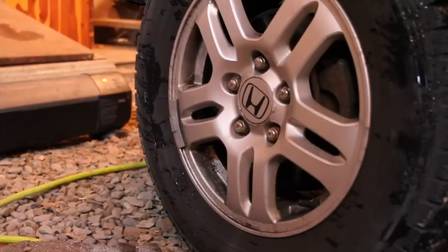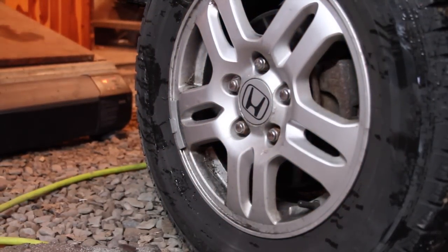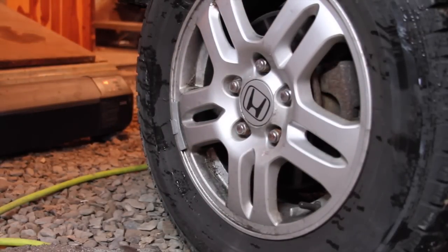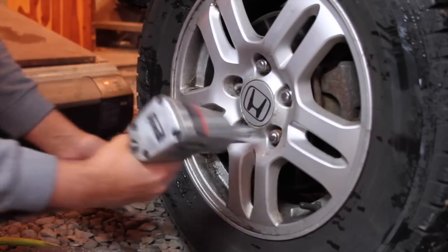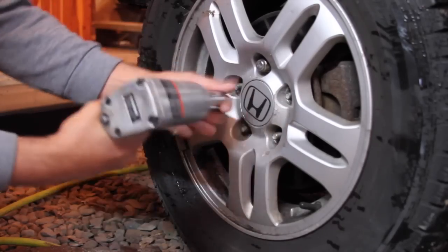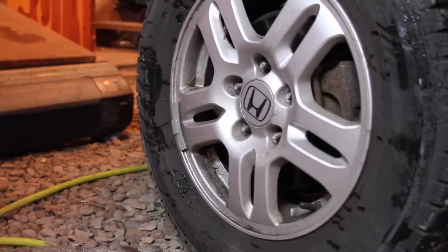Let's go ahead and take the wheel off. I'm using a three-quarters socket to get the lug nuts off — I think it's a little bit smaller but a three-quarters works fine. The tire is stopping, I think we can just hit it off.